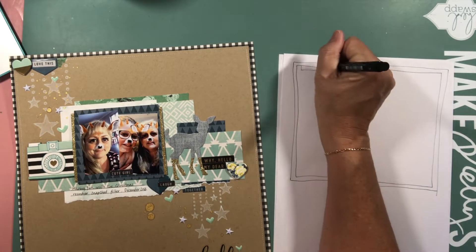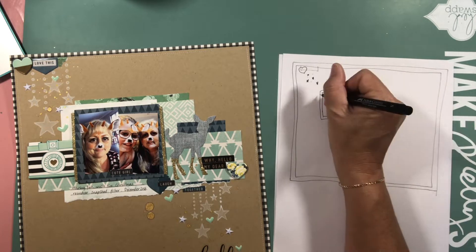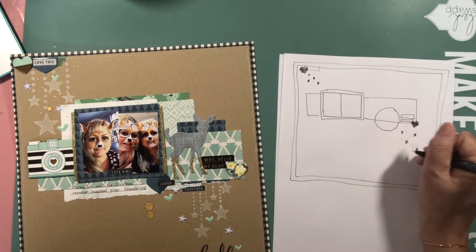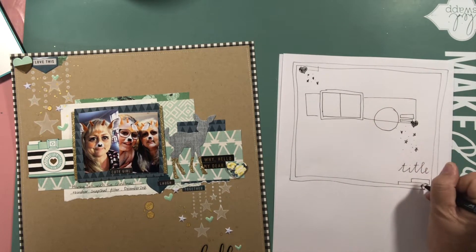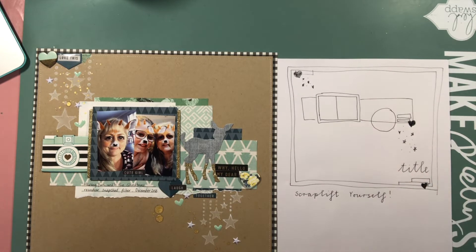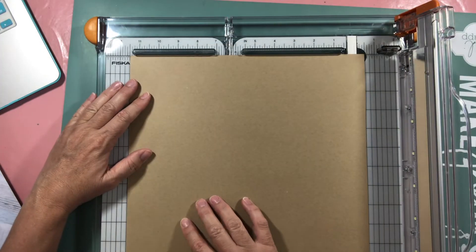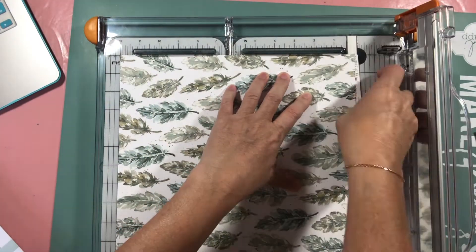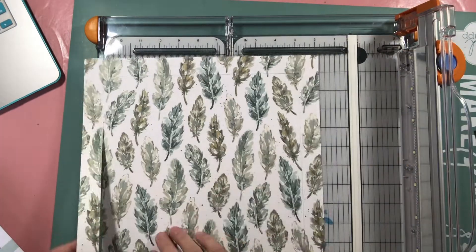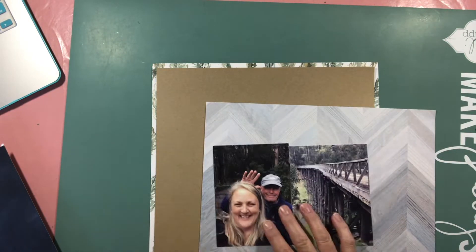Hello and welcome to Scraplifter with me, Helen. I'm actually scraplifting myself — I created this layout about 18 months ago and when I was getting organised for a new layout, I was flicking through my albums and saw this page and thought I could use it as a starting point. Mainly because at the moment I'm so busy with work that my scrapbooking mojo has kind of diminished a little bit.